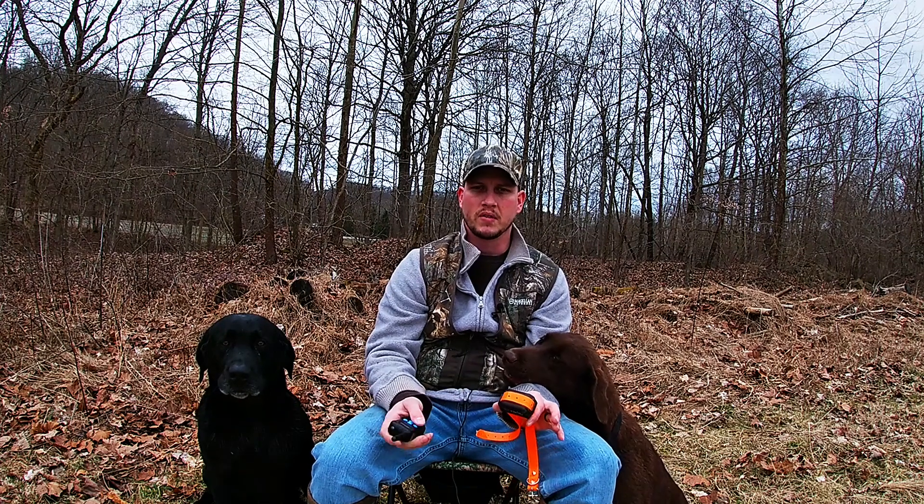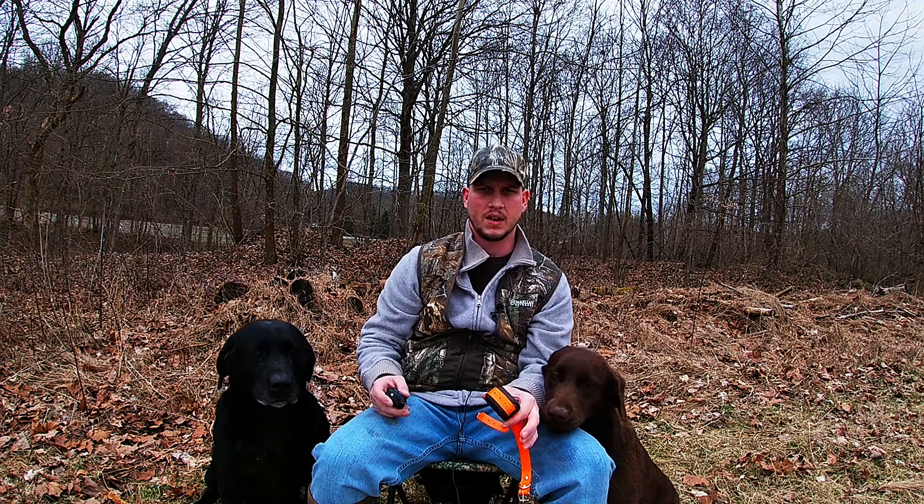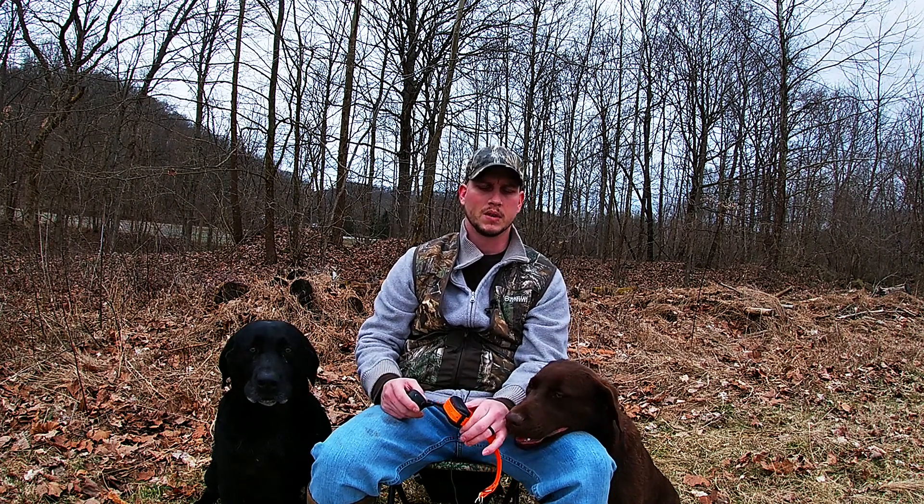If the dog jumps on you, you don't have to say anything. You can have the remote in your pocket, just hit the button, and the dog is going to be like, 'What was that?' and get down. The next time the dog does it, it's going to think maybe it shouldn't be doing this.